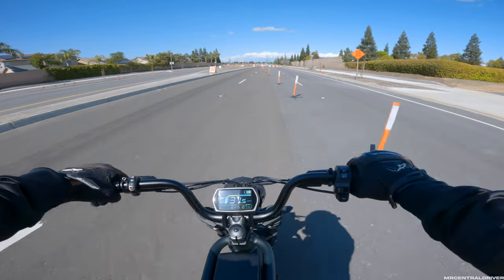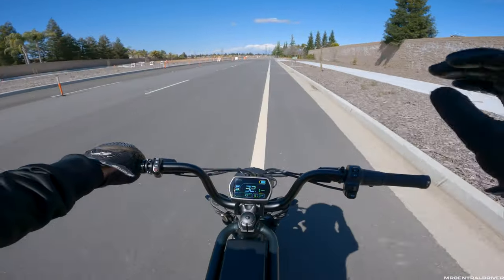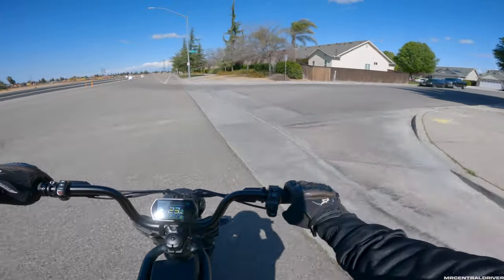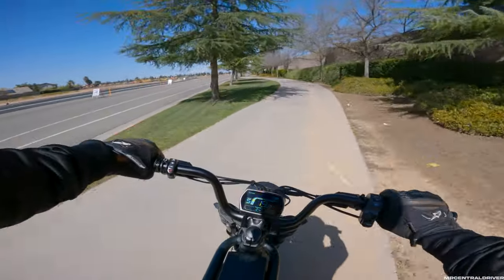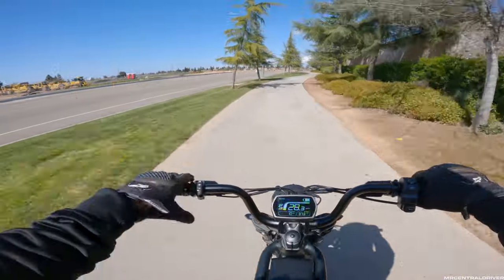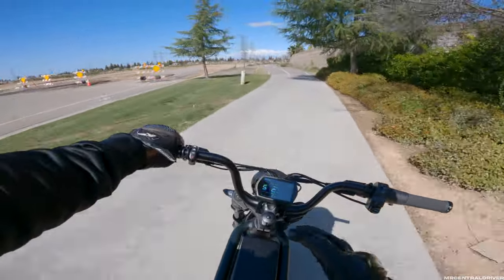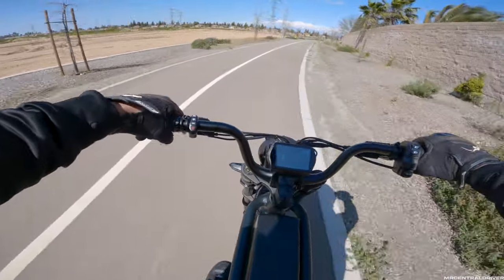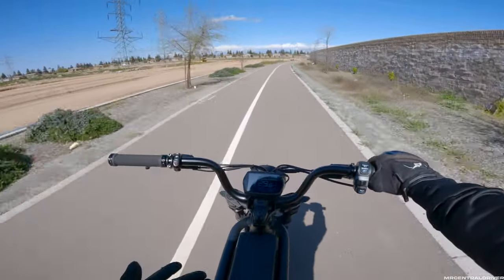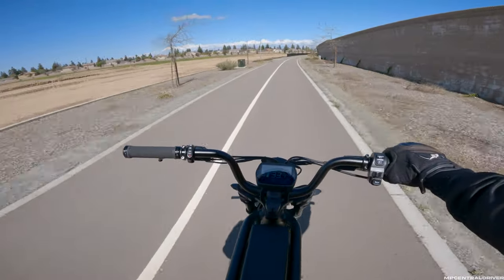I don't think I'll get a ticket on an e-bike - maybe some places, but around here you don't get messed with too much as long as you're not being an idiot and causing traffic issues. Another thing - this bike does not look like an e-bike. Depending on where you're at there might be huge regulations, but I'm curious what a cop would think. I could see a cop saying 'it does have pedals on it, how fast does it go?' and then telling you to keep it at 28 mph on the road. Just curious what they'd say.